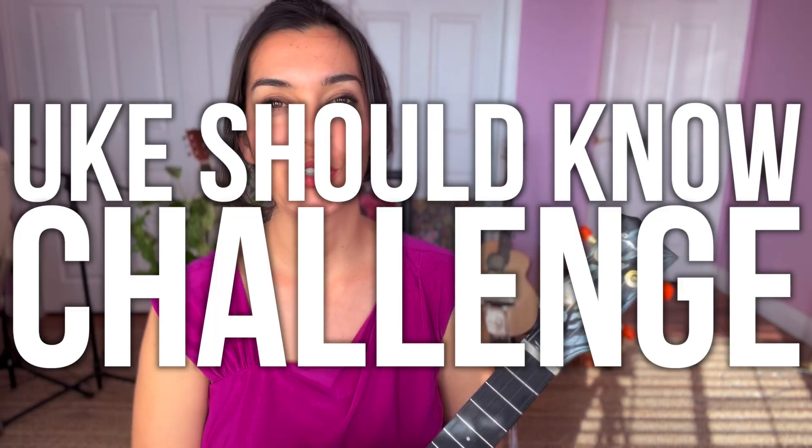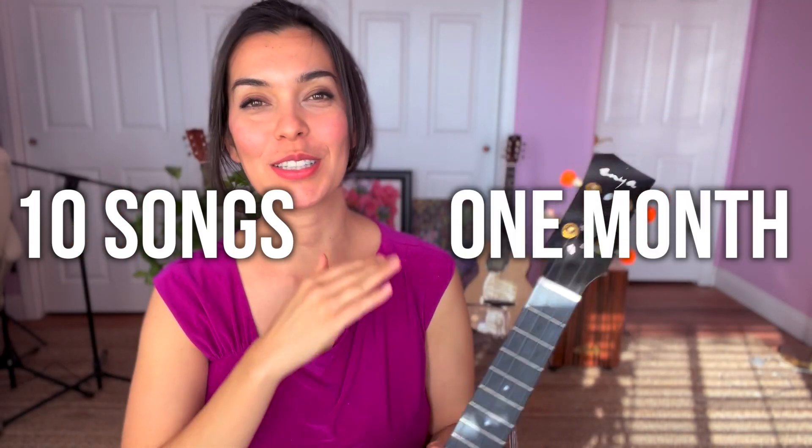Hello and welcome back to the You Should Know Challenge where we are learning 10 songs in one month. These are songs that every ukulele player should know how to play on their instrument. This is the final video in the challenge, but I do have a next step for you after this song at the end of this video, so stay tuned for that.